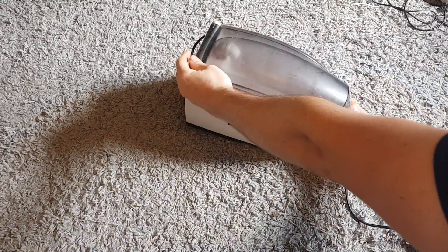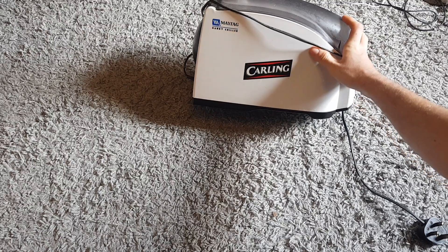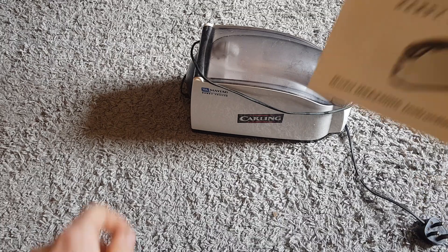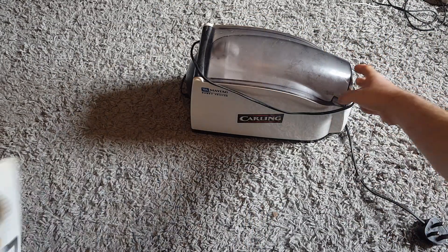Up next we'll go for this thing - this is quite cool. So this is a handy chiller, interesting looking thing. It's Carling branded but it's by Maytag, and here's the manual. I've tried it out and it works.